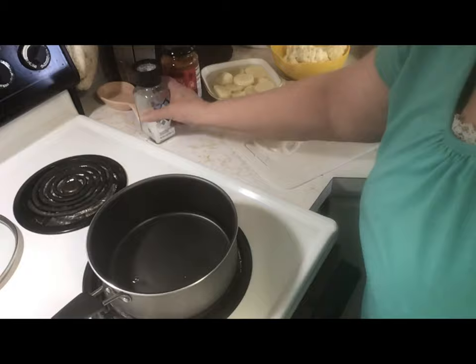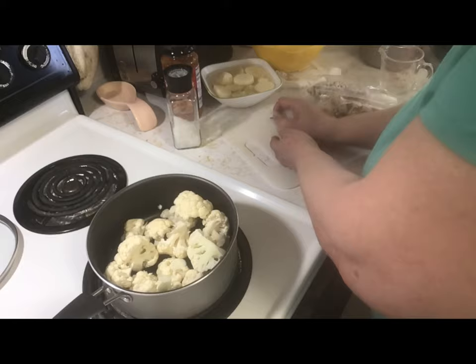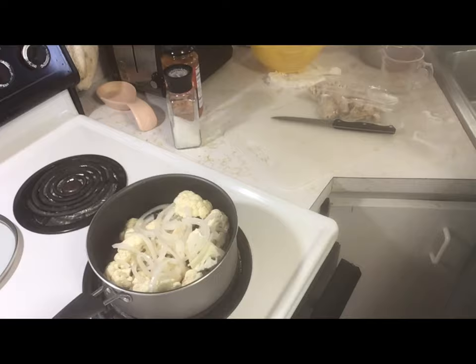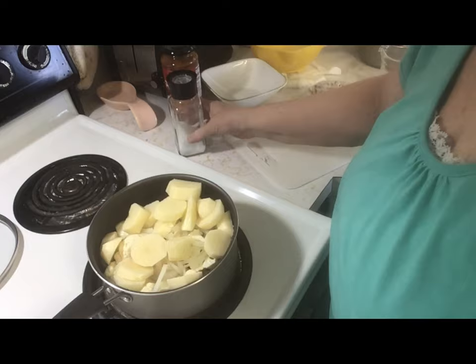First we're going to boil the cauliflower, onion, and potatoes. I just barely wave the salt over the pan, then add the vegetables — two slices of white onion and three small potatoes, the last ones I had, so I wanted to use them up. I let them sit in water for a while to get some of the starch out, then add them to the pan with two cups of water. Wave the salt shaker over again, and let it simmer until they reach the desired consistency.